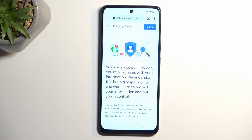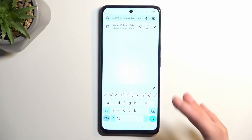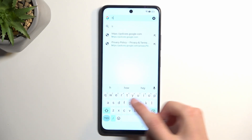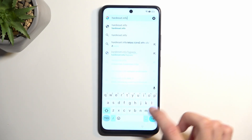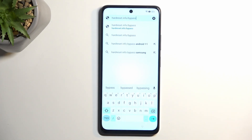Select 'Use without an account.' In the search bar type hardreset.info/bypass. I'll type it in myself — if you need a moment to copy this link once you see it, pause the video.